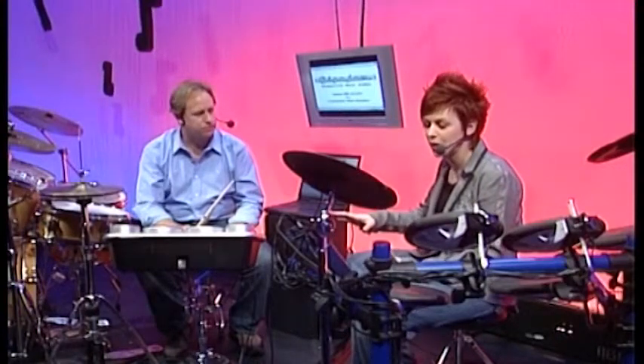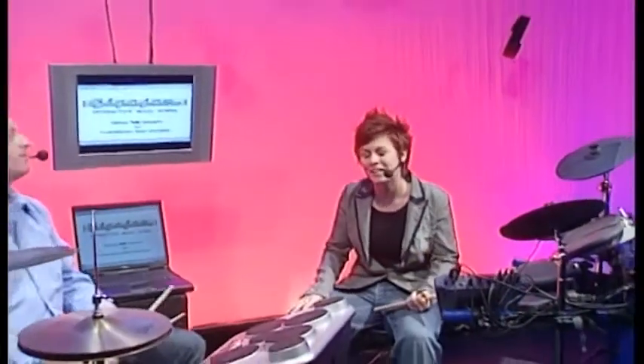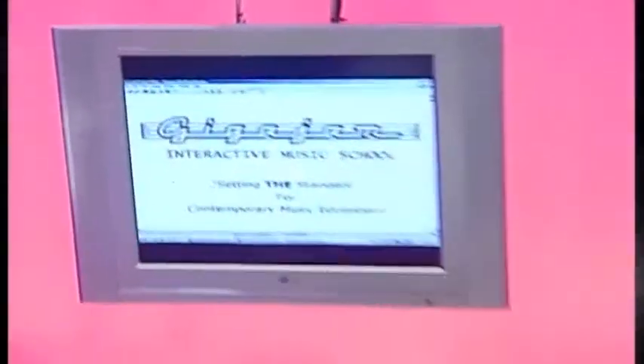We've looked at the drums, so I suppose we should look at the software. Let's give ourselves a little mental break. Hello, welcome back to part two with me, Natalie Barris, and him over there, Brian Green. Before the break we were exploring all the drum kits around us, but we didn't really talk too much about the computer and its connection with our electronic drum kits and how GigaJam uses interactive learning and e-assessment to assist.